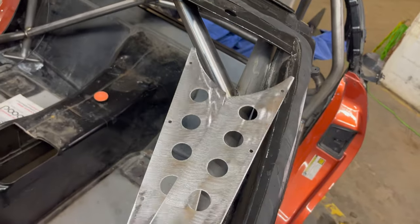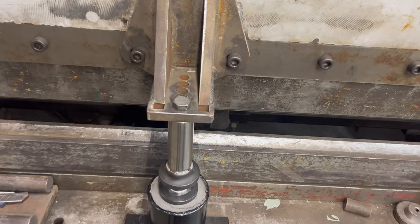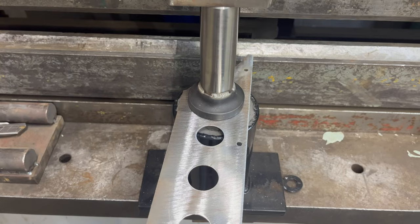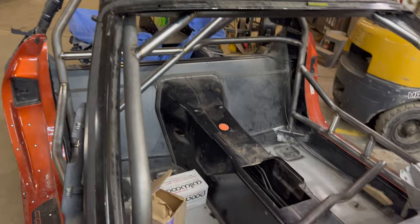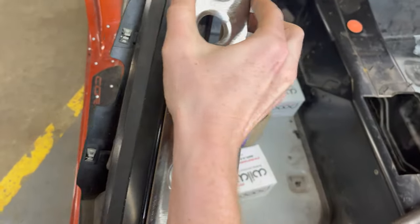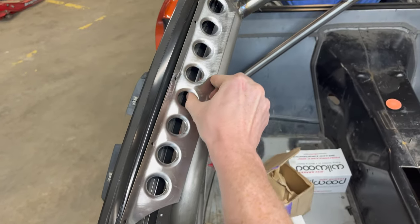Here are the gussets — not bent or dimple-died yet. We've got this fancy press. Let's do the dimple dies in. And there it is. So they're going to look something like this — and it's going to go something like that on the A-pillar.